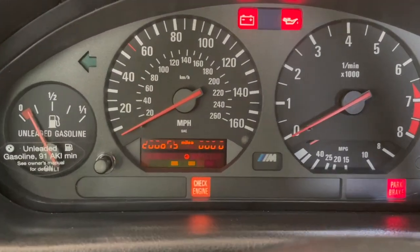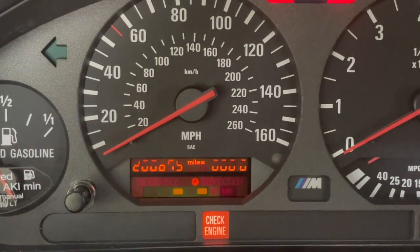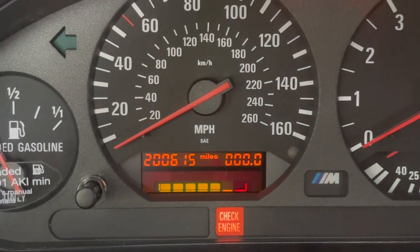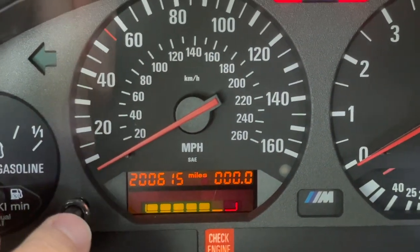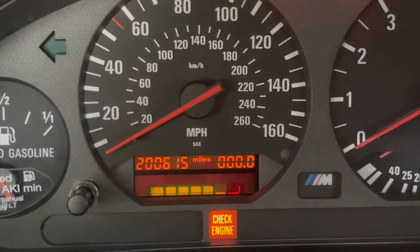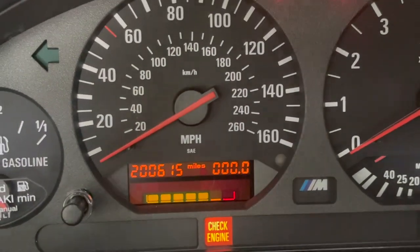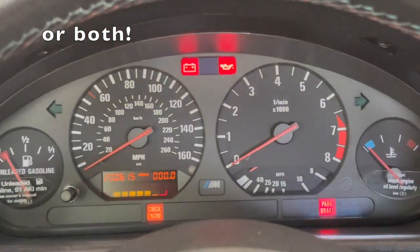Today we're going to work on the LCD display of this E36 M3. As you can see, it's not showing all the digits, and with a little tap or push it comes back. That's just a poor contact. Sometimes when you zero this, it has intermittent contacts, so it's one of two problems: either the LCD itself is not making good contacts, or it's the back side. We're gonna try to figure this out.